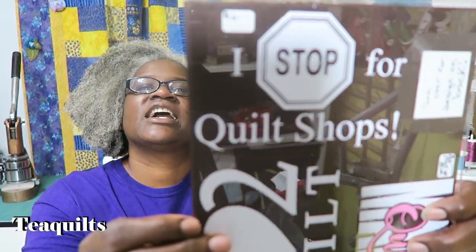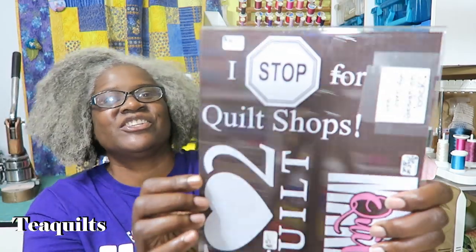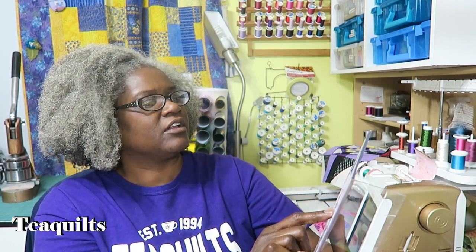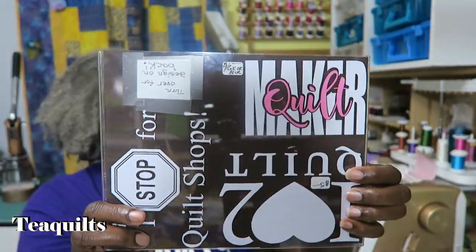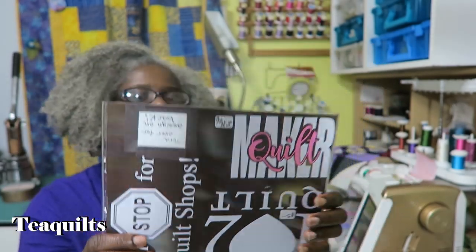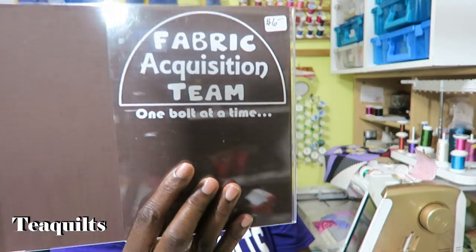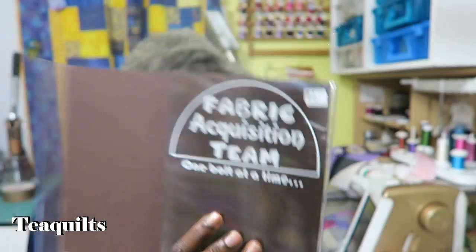The last stand I have here — I've already shown you the 'I Love to Quilt' one. This one says 'I Stock for Quilt Shops' and it is six dollars. This is also six dollars — it's a two-tone decal you can get in pink or blue, and it just says 'Quilt Maker.' The last one on my boards is 'Fabric Acquisition Team,' and that is also six dollars.